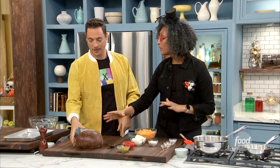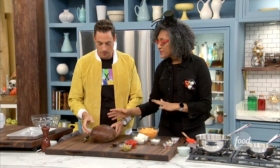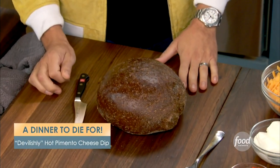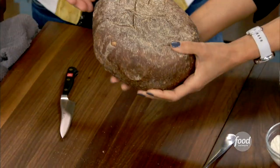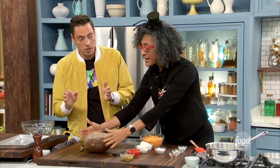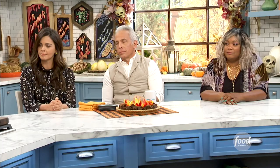So we have this pumpernickel boule — isn't it beautiful? It's beautiful. So we're basically taking things where the color makes sense. You're going to flip it upside down, because now we want the cauldron feel. And you're going to cut off, like, the first two inches of this, and then you're going to hollow this boule out.